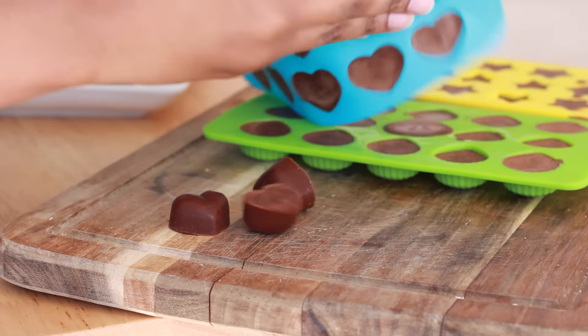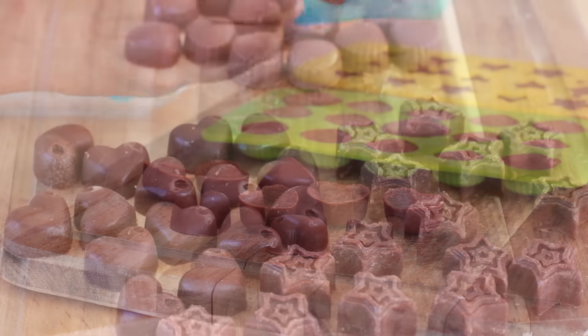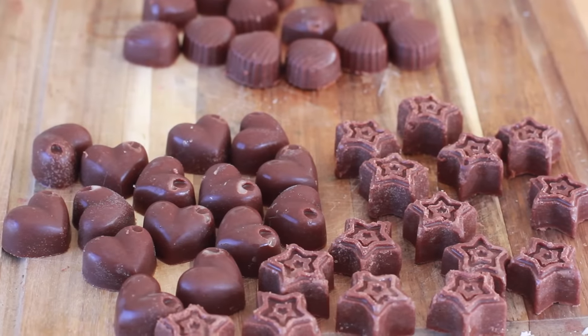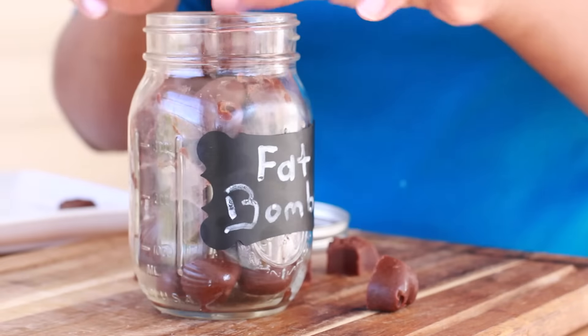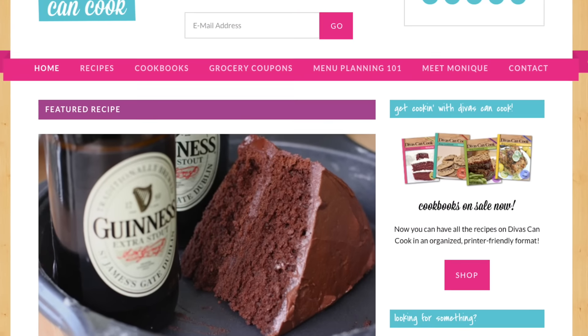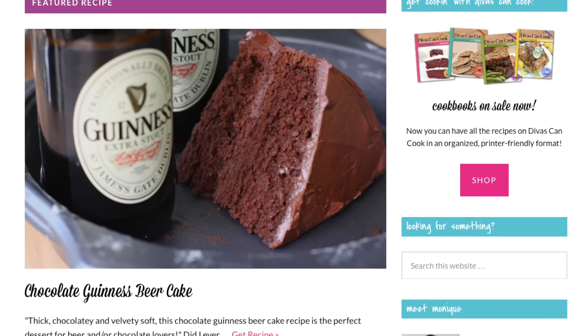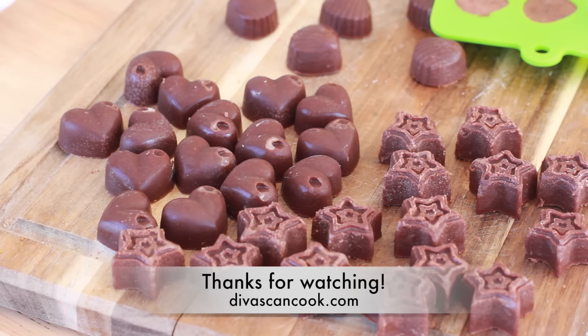So whenever you're feeling hungry or you've got a crazy sweet tooth, go ahead and pop one of these into your mouth and they will just melt like butter — so good. You want to keep these in the fridge or freezer because they will melt if you keep them out, since it's mainly just coconut oil. Love these things. Don't forget you can find the printable recipe on my blog at divascancook.com. Thank you guys so much for watching. Later!